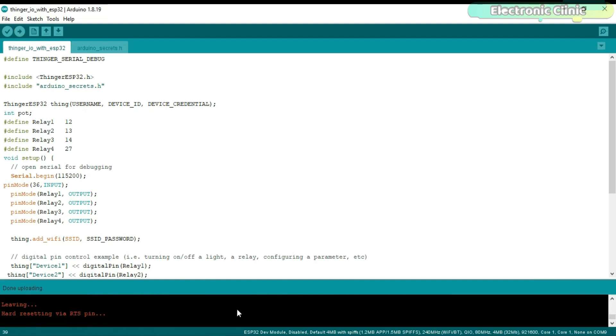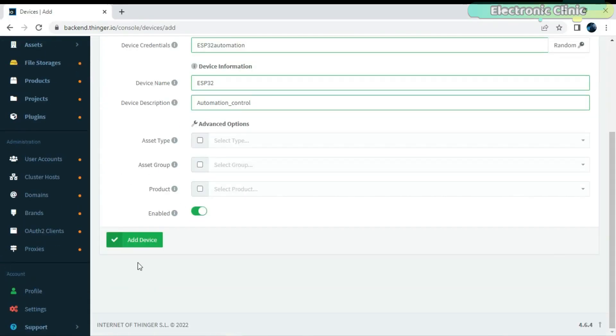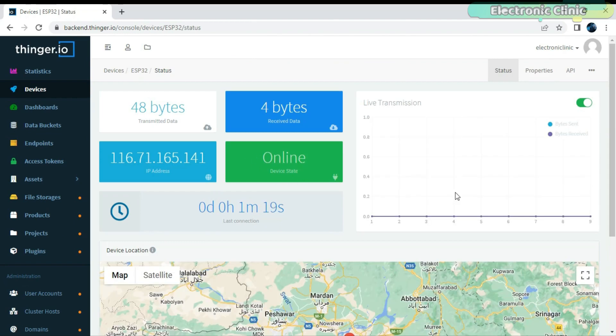The program has been uploaded. Now let's go back to Thinger.io — click on the device and you can see the device is online. Next we are going to make a dashboard. There is nothing complicated, just follow the same exact steps.